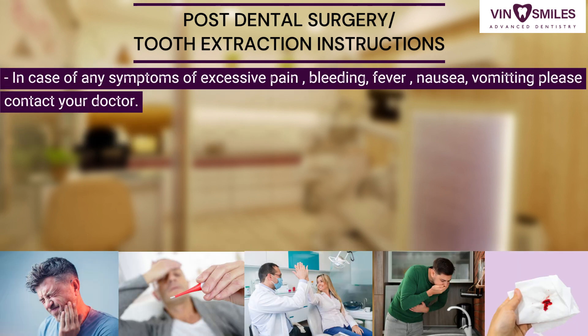In case of any symptoms like excessive pain, bleeding, fever, nausea or vomiting, please contact your doctor. Koi bhi taklif ho, jaisa khoon ka na rukna ya bukhar ka aana, to apne doctor se sampark karein.